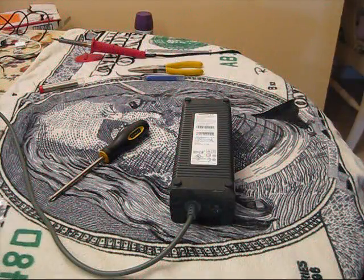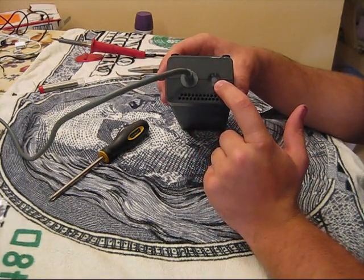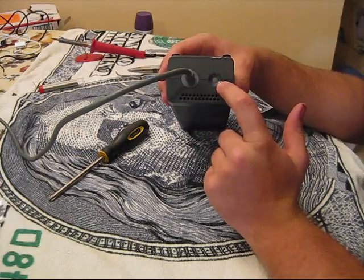Hi and welcome back to another edition of CIA 360 Mods. Today we're going to be showing you guys how to change the color of your power light on your power brick.